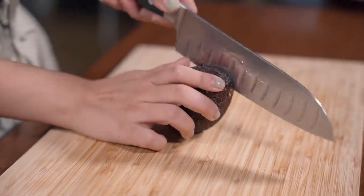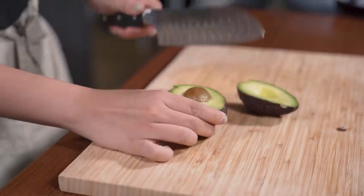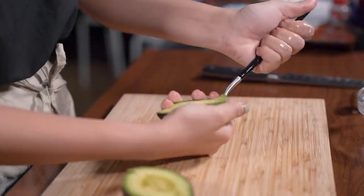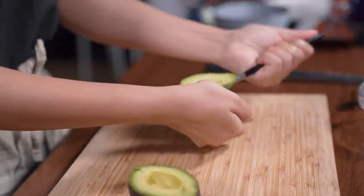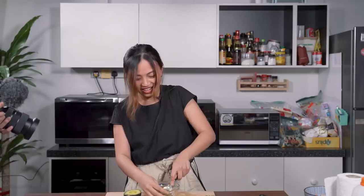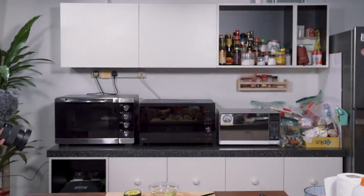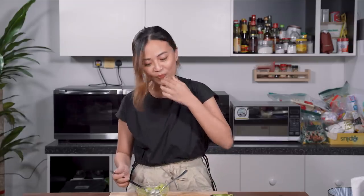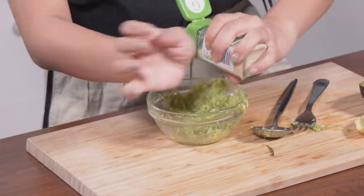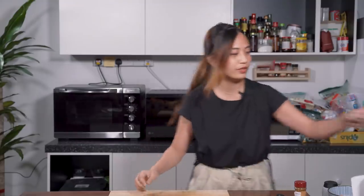I want to overcome my biggest hurdle first, which is the avocado. Okay, here goes nothing. You must cut around the edge, then you must twist. This is my first time de-shelling an avocado. It's too slippery. How do people do it? It's a fork. I mean, it looks ugly, am I right? Why does it taste so lemony? Okay, I'm adding some pepper, some garlic granules. So we did the avocado part already.